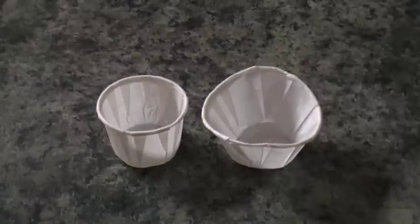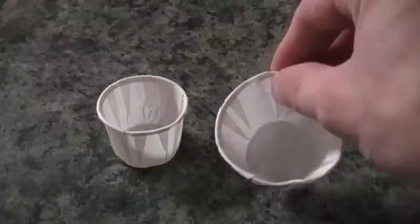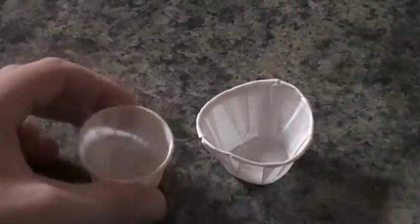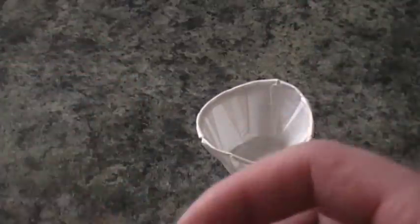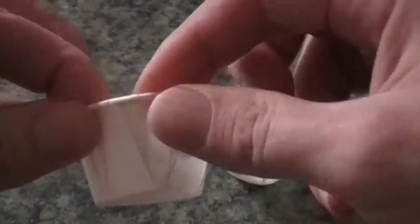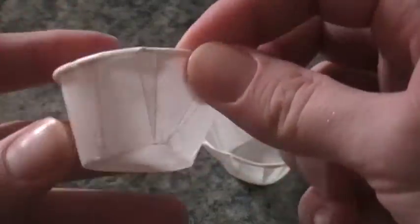To make your ketchup experience more dunkable, here we have what is not a fully expanded cup, but as you can see, it's a lot bigger than this one. And what you do is you can see these folds in here, and what you do is you just pick one and pull — and it just comes right out like that.